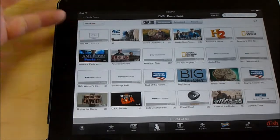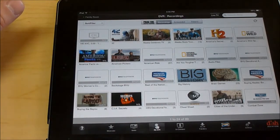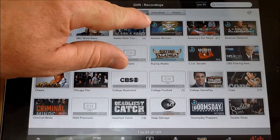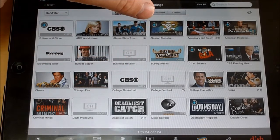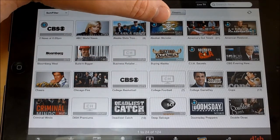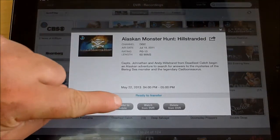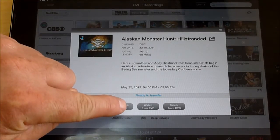If you go to your DVR, you can see exactly what has been recorded. You'll see that the ones prepared for mobile actually have a blue icon with an arrow. So Alaskan Monster Hunt — you can see down here it says transfer to mobile, and it says it's already ready, so it's prepared.